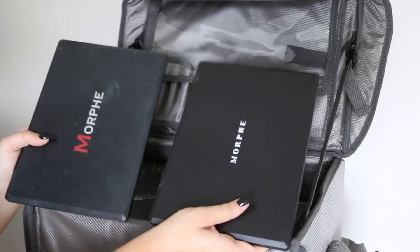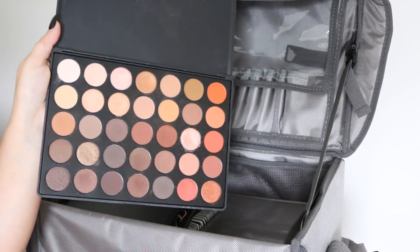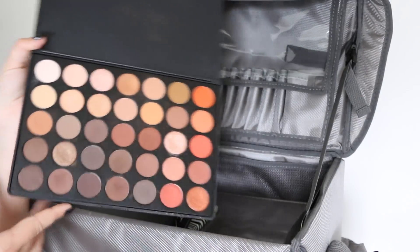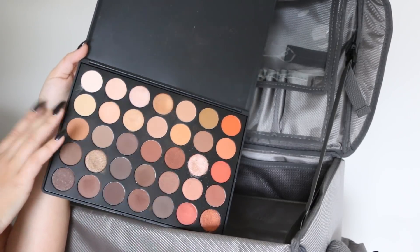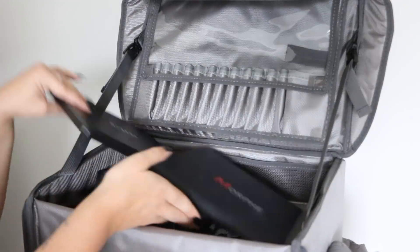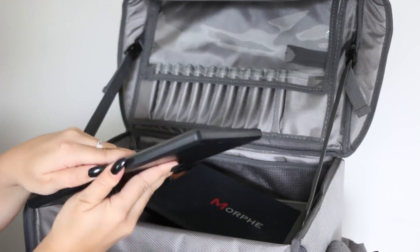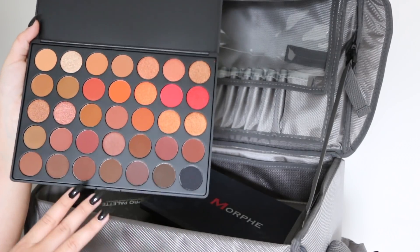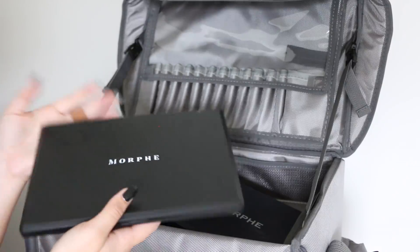I have two Morphe palettes. One of these I've used a lot — this is the 35-O. A lot of the brides and everyone goes for a neutral look, or just adding a little sparkle on the eyes. I like to put in bigger palettes for my kit so I have a big variety. And then this is the brand new 35-O2, which I haven't tried on myself yet but I figured I would put it in my kit. It's very similar to the 35-O but a lot more warm-toned — great for fall and autumn weddings.